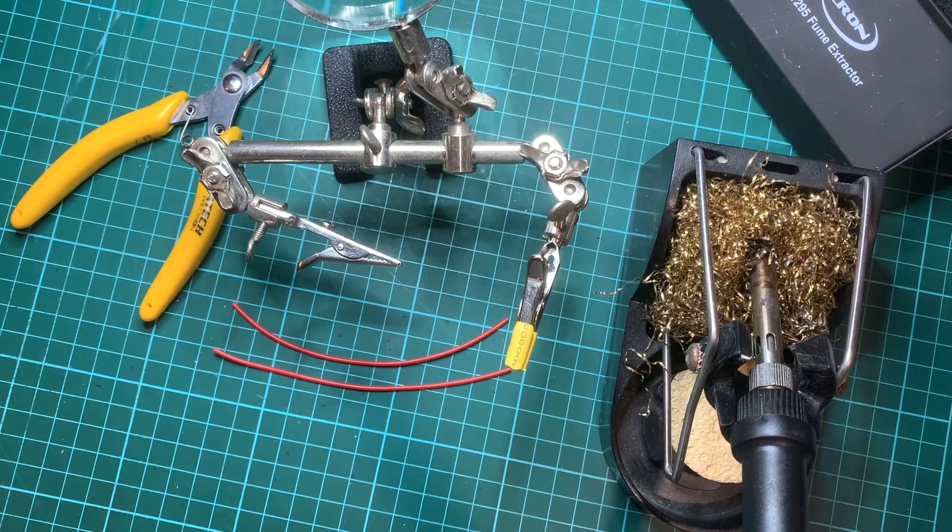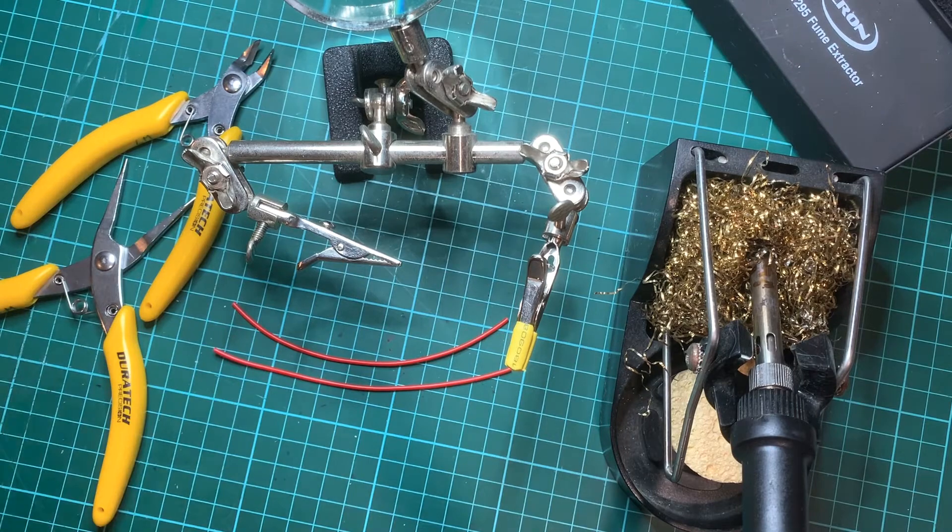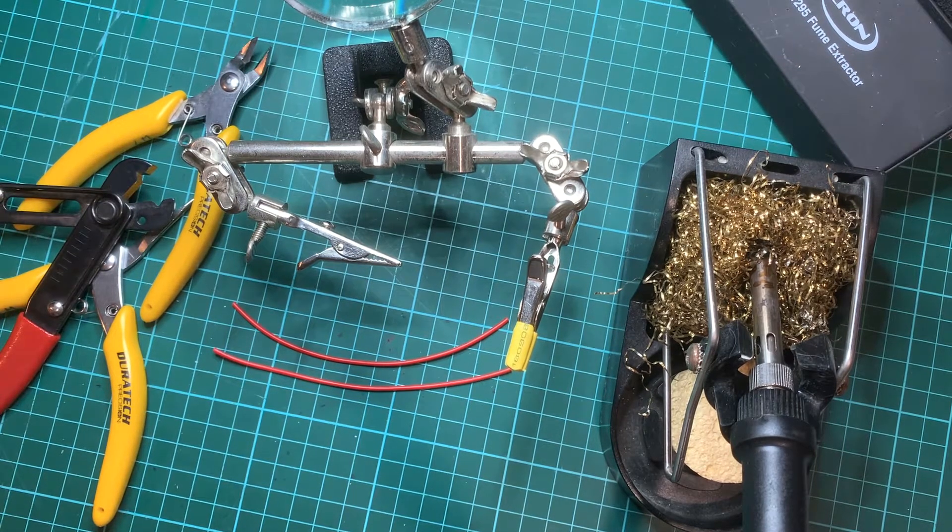In this tutorial we're going to look at creating an inline splice using the hook method. We're going to be using our wire cutters, some straight nose pliers, and also our trusty wire strippers as usual.